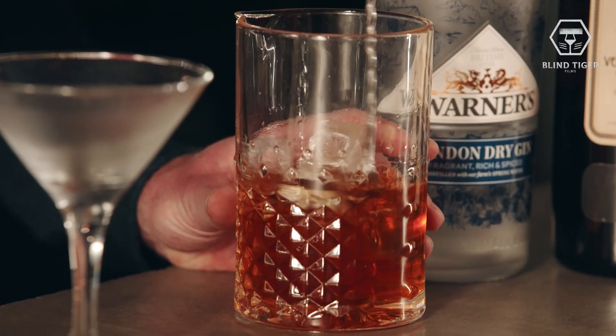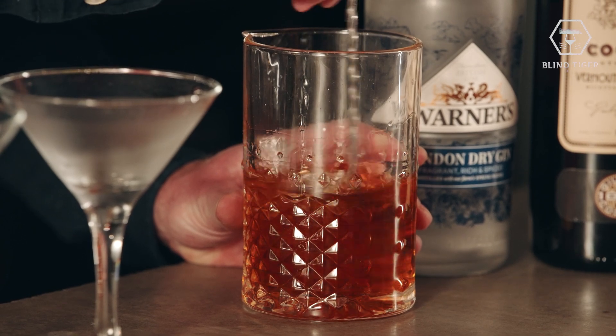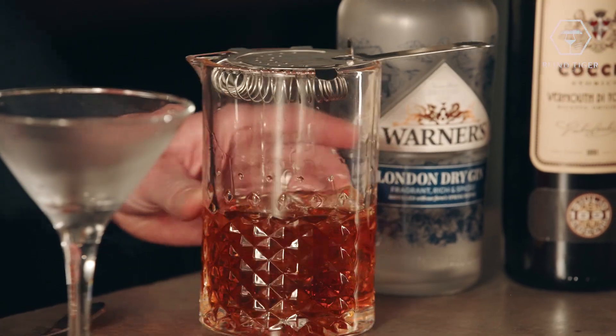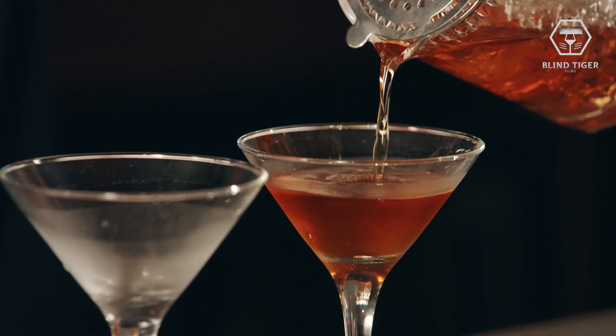So what are you doing here? You're stirring it. Stir it until it's chilled, really. Just make it cold, but you don't want to over-dilute it. And ideally you want some sort of strainer as well — maybe you should have done that before we started. There you go. I'm just going to strain that into the glasses, which we have chilled. It's a really simple, stirred cocktail.